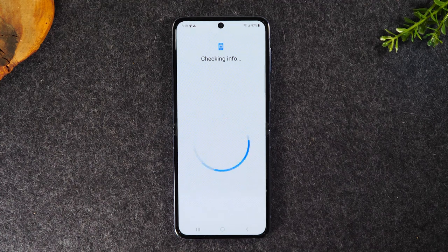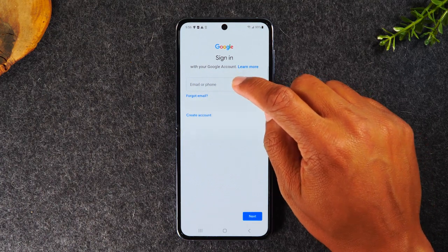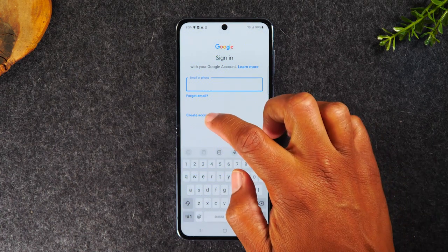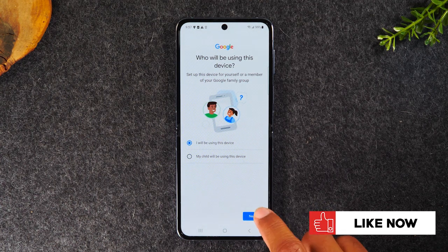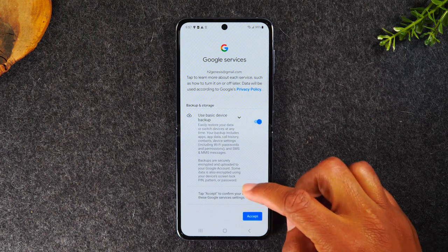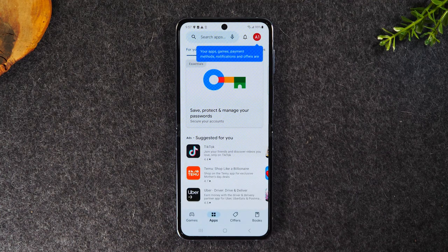Tap on sign in. The first thing you'll need to do before you can download anything is sign into an email account — just like iTunes, it requires an email address to be on file. Enter your Google account or Gmail. If you don't have one, tap the create account button and in just a couple of minutes you can create your own Gmail. Enter your password, hit next, turn on the backup, hit I agree, approve the Google services, and voila — you are now at the Google Play Store. This is where you'll make all your downloads: apps, games, books.